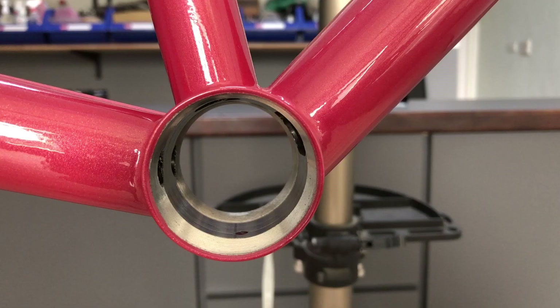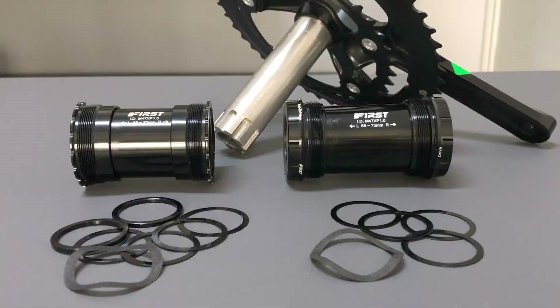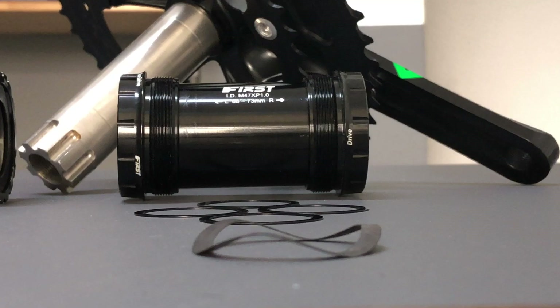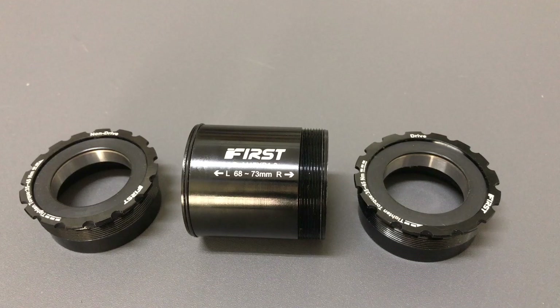You can think of a T47 BB shell as a threaded PF30 or 46mm shell. I'll start off with the basic internal BB and then the external BB with outboard bearings for the 30mm spindle. The internal BB has a detachable alloy sleeve.